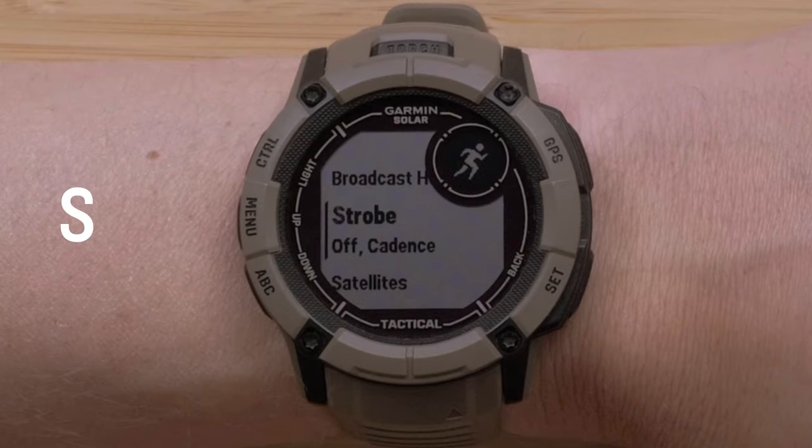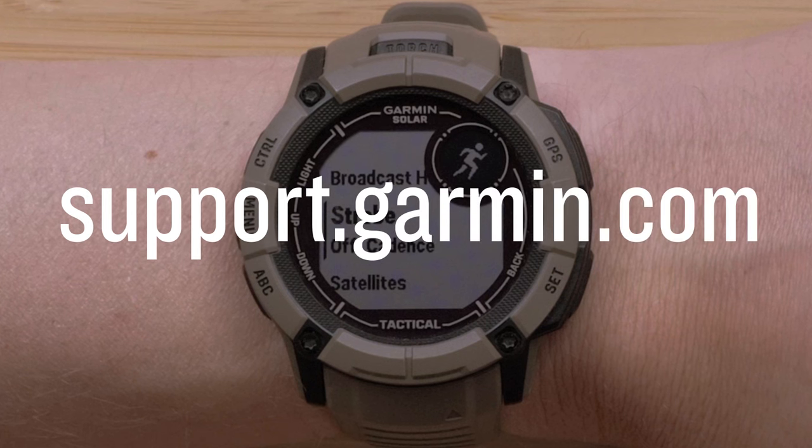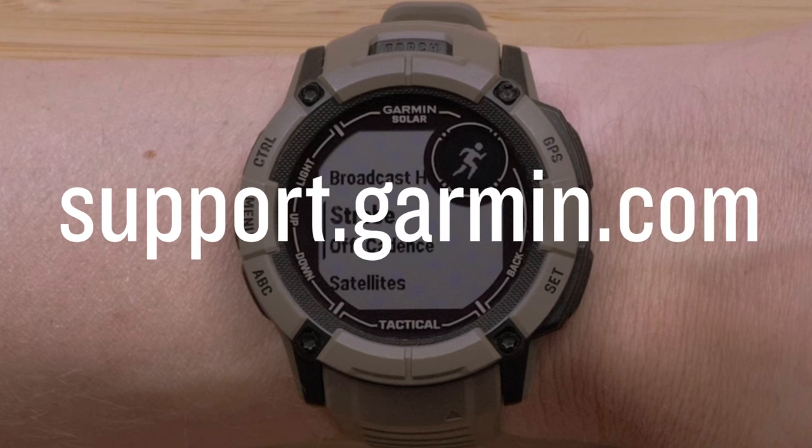And that's it. Thanks for watching. For more help, check out our other videos or visit us at support.garmin.com.